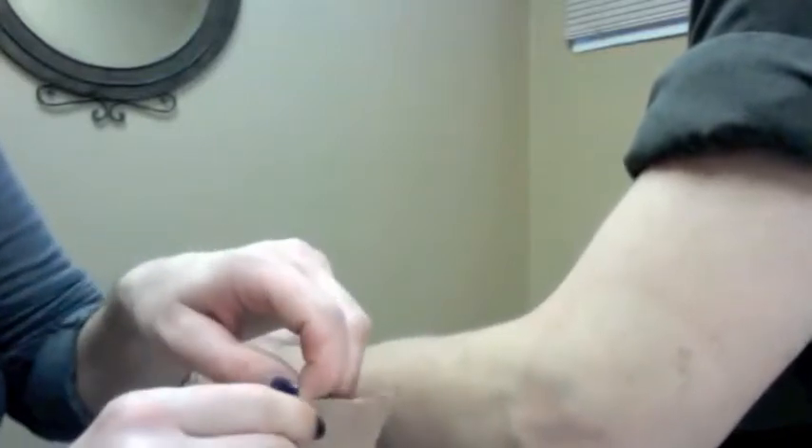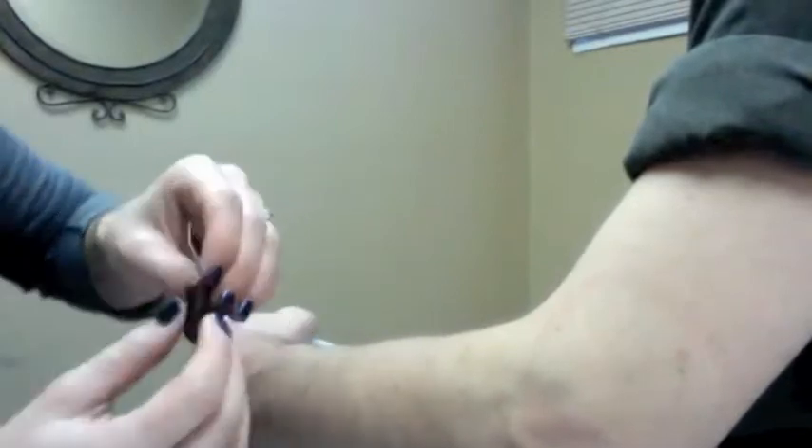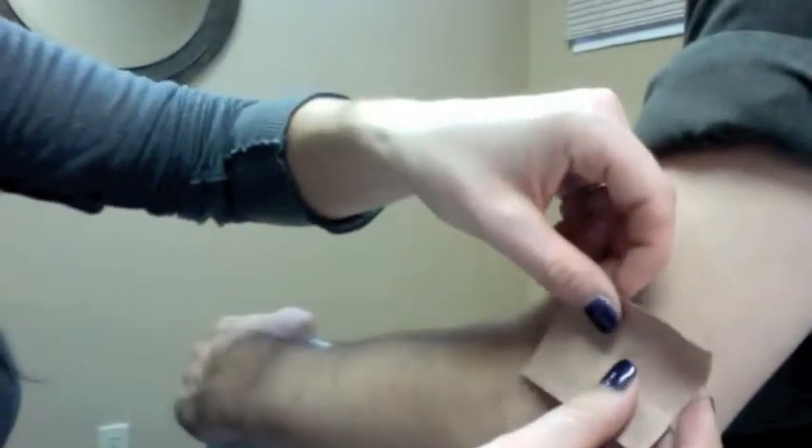Pull it back from this layer of plastic, and then you're going to stick the sticky stuff to it. Go ahead and stick it above the joint, but over the area. If it hurts right here, stick it there — just make sure it's over the area.